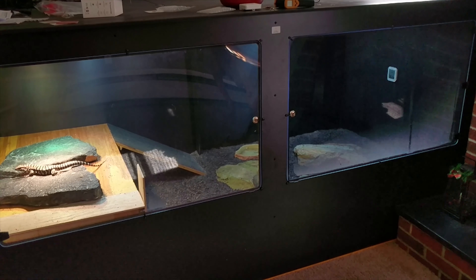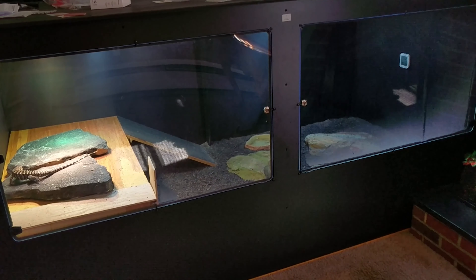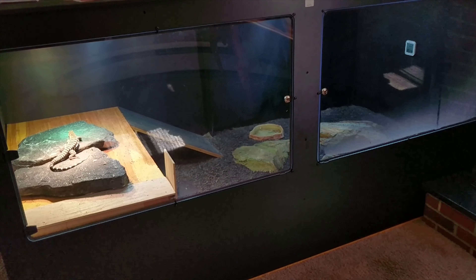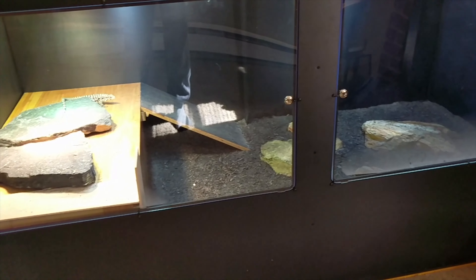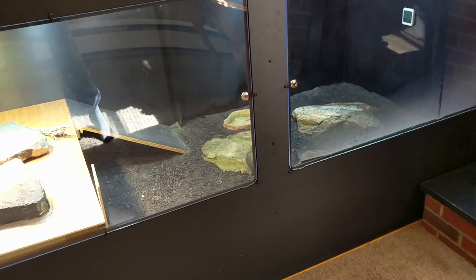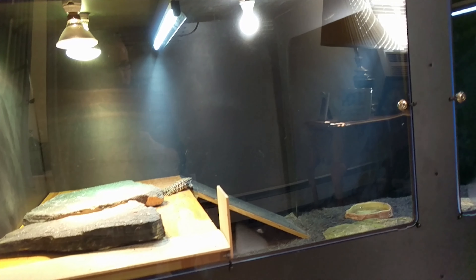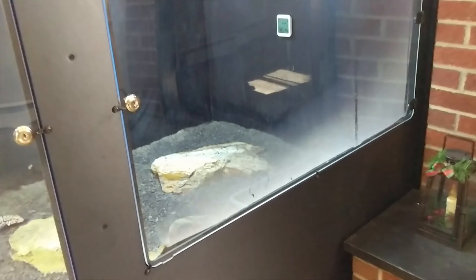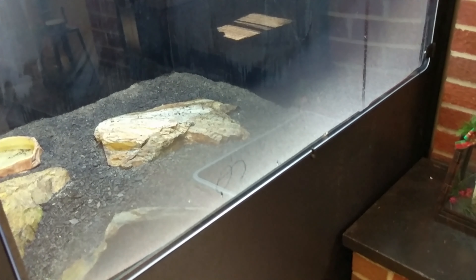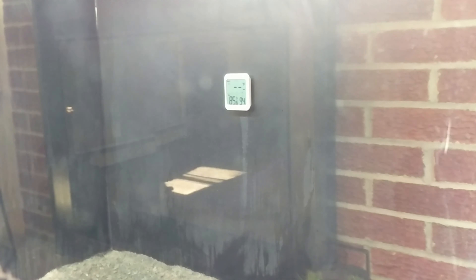The best way to handle humidity is to build your enclosure around the humidity requirements. If you have a high humidity requirement, you're going to want a very well-sealed enclosure. This is my T100 from Animal Plastics — I just did a video on it and it is a very well-sealed unit. There is sealant across all the cracks except for the top, and there are safeguards on the outside where the glass is that keep the glass pushed in, plus a locking mechanism. You can see some buildup of moisture on the screen, and on the temperature reader it shows 94% humidity, which is very high.